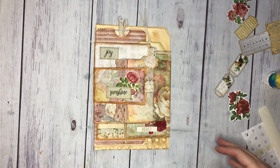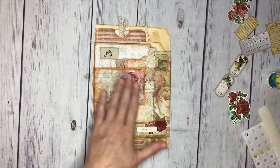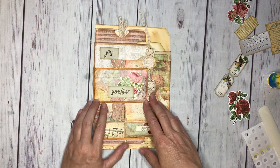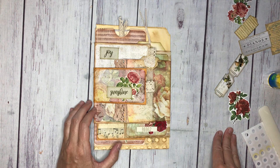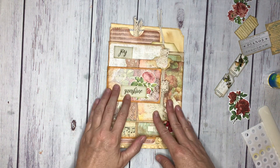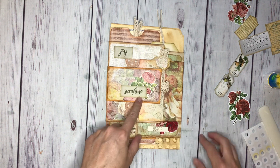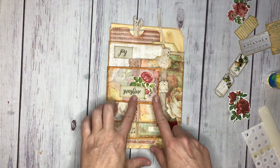Funny story - I made a really awesome video about embellishing this fun file folder flippy journal that we did, and then when I rewatched it, it was not good. So I'm redoing it and I'm going to pay attention and keep it in, but I'm just going to show you kind of what I did and tell you the process so you can see.